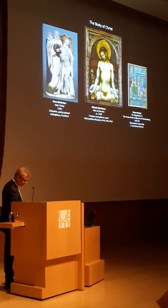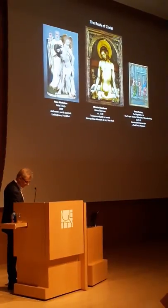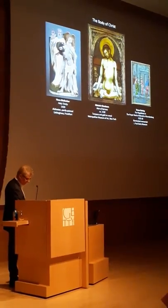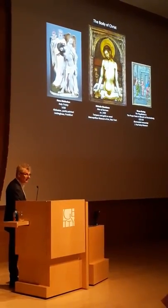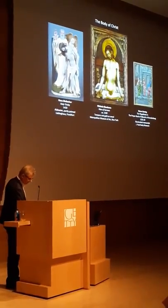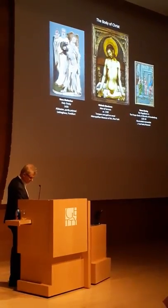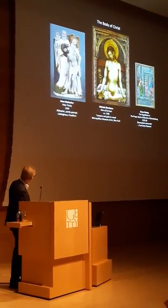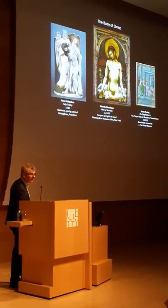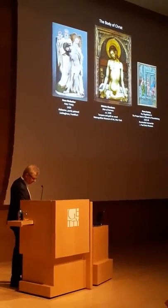A similar aesthetic is at work in the Giambono from roughly the same time but quite a distance away in Venice, where the anatomy of the Man of Sorrows is also carefully and fully described, conveying his humanity and giving him a real presence. The image is given heightened immediacy through its tactile quality. The blood that issues from Christ's wounds is caked on so thickly that it gives the physical image an unusual character of relief, increasing the illusion of this body of Christ that's both real and present.